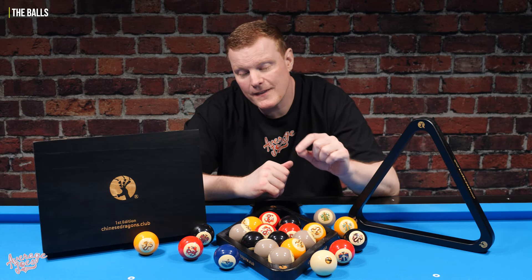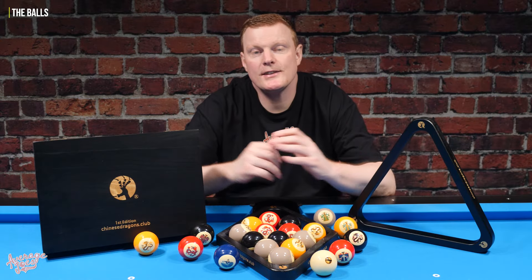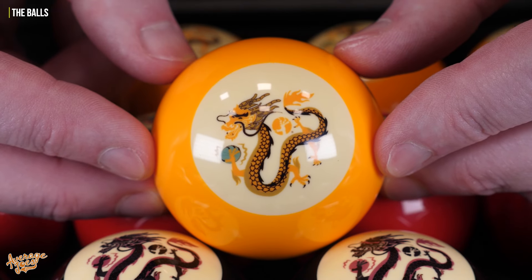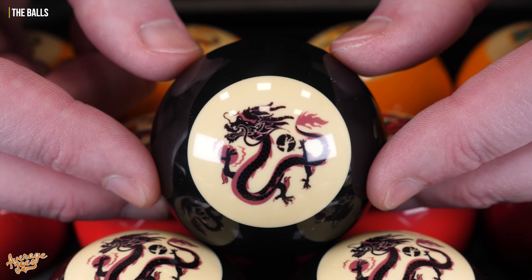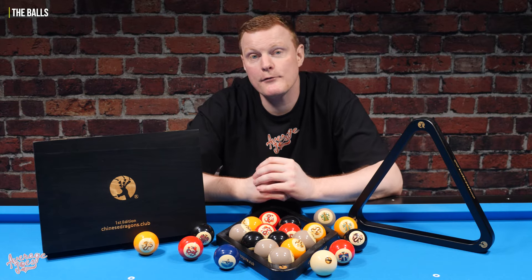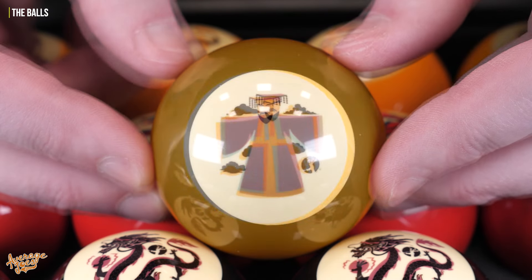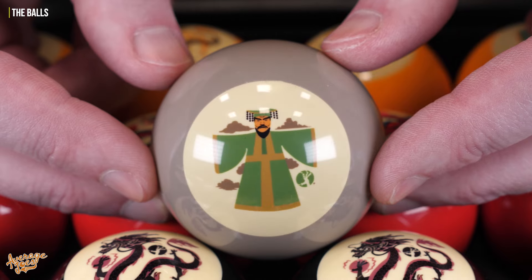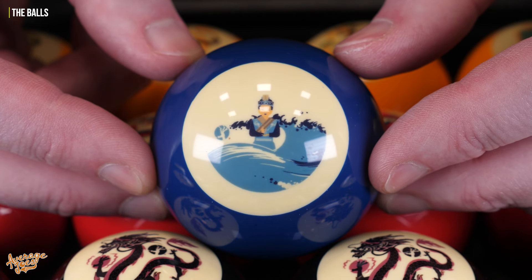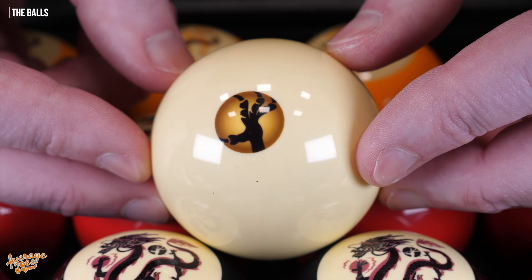The design on these balls is somewhat unique. In this set, we have 16 balls that have a dragon design and they come in four different colors, with the design of each dragon slightly different for each color set. Additionally, we have four balls that have an emperor design, colored to match the dragon balls. We also have one sea goddess ball, which is the blue ball, and finally the dragon claw ball, which is the cue ball.